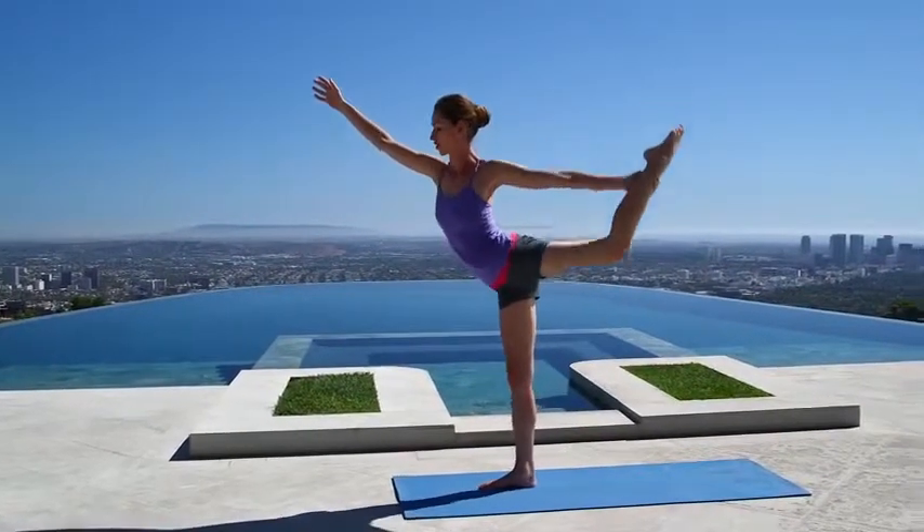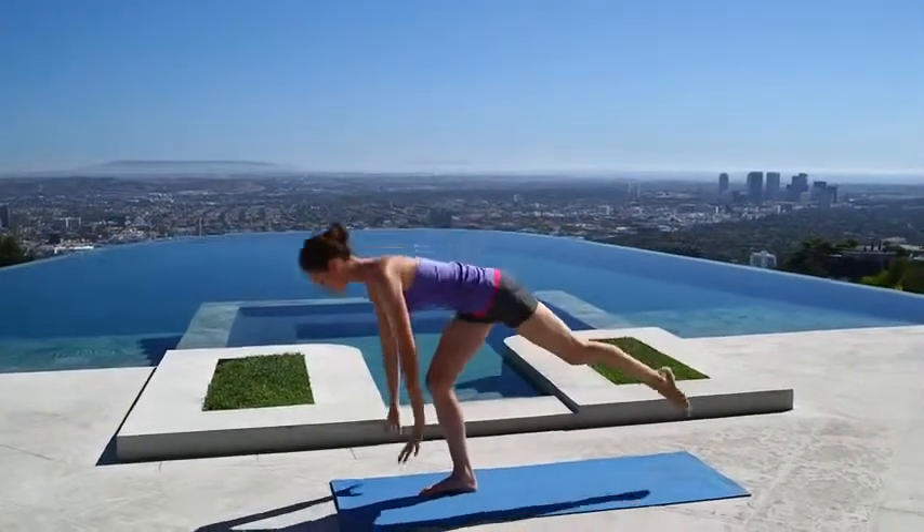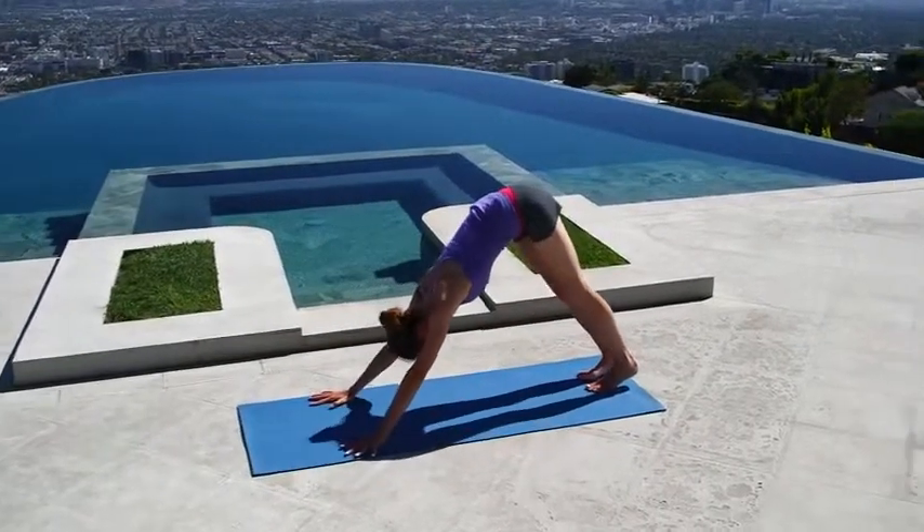When you're ready, draw the knee all the way back in, give it a nice squeeze, and send the leg all the way back behind you into your low lunge. Plant your palms firmly down and step right back into your nice downward dog.